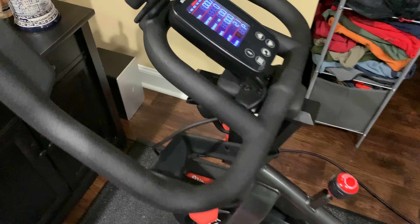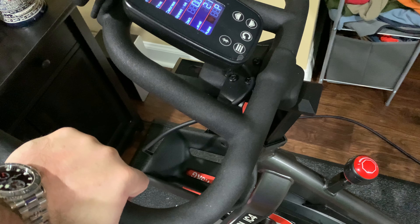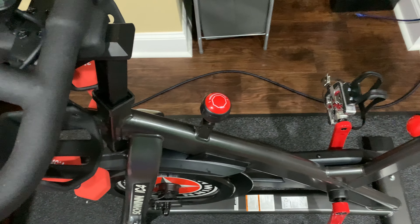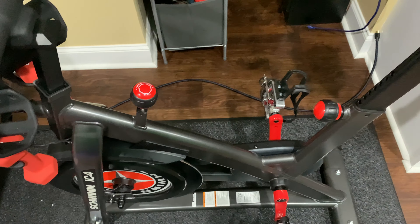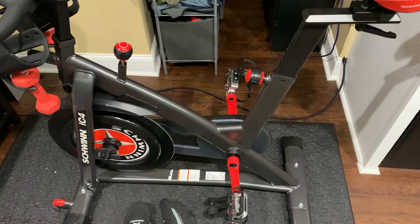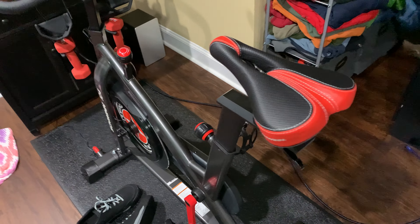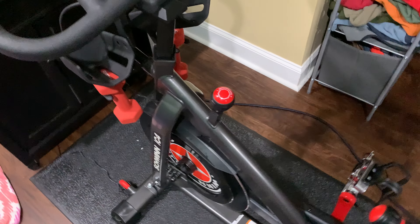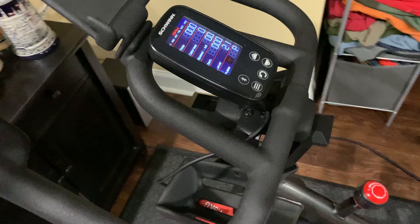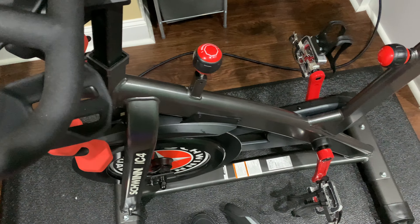Would I buy the IC4 again? Without hesitation. Do I have any regrets? No. I would have had regrets had I bought something else — especially the Peloton, which is good don't get me wrong, but it's more expensive. And at least currently, using the Peloton branded bike with the integrated screen costs more per month than getting the Schwinn IC4 and using the Peloton app.